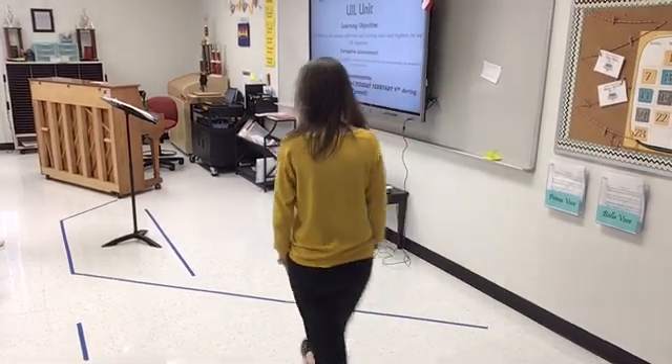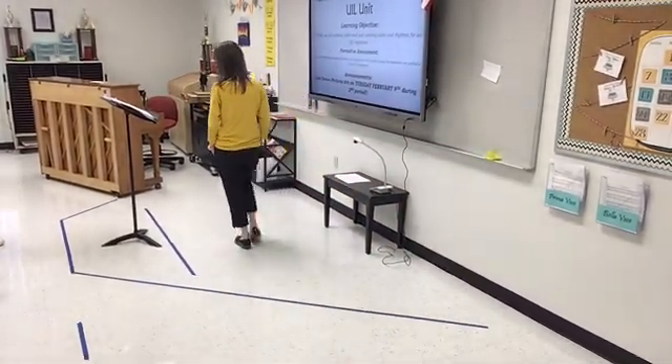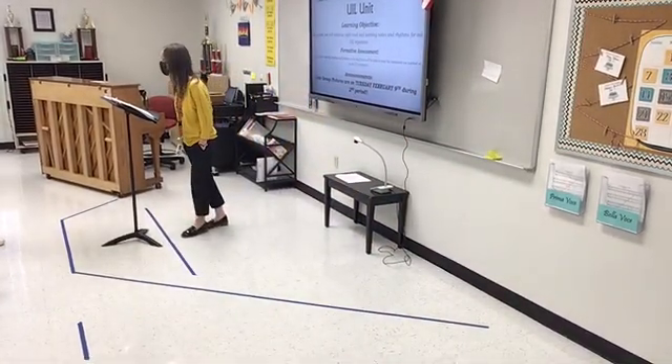We are starting on 'Answer to a Child's Question,' and we are starting in measure 88. We have the outso part — yes, where we have the beautiful outso part.